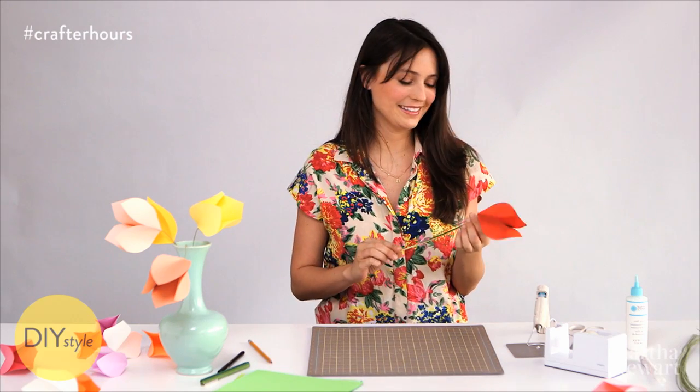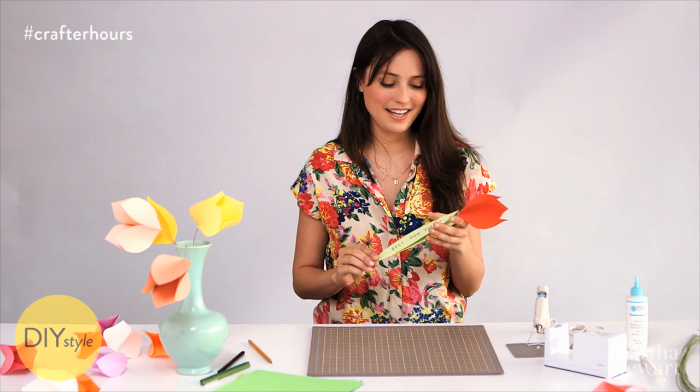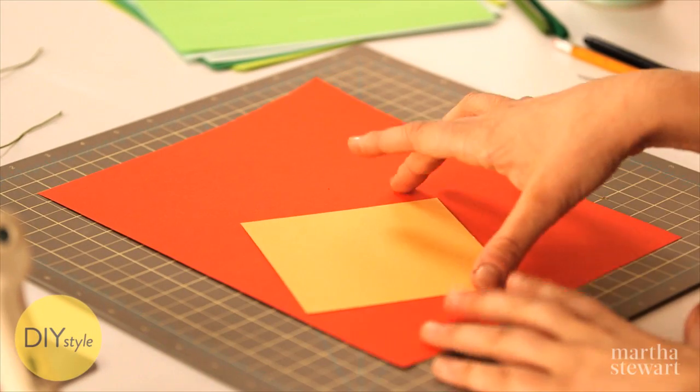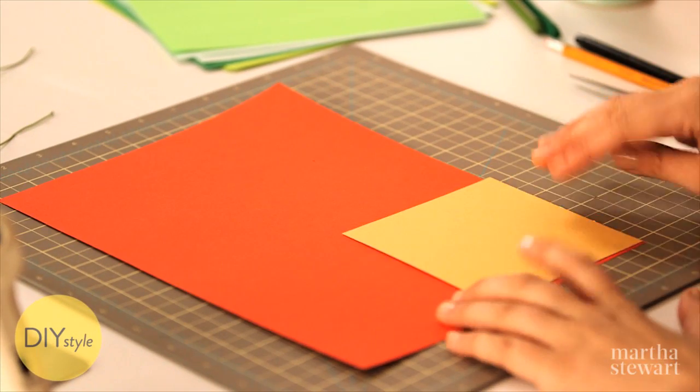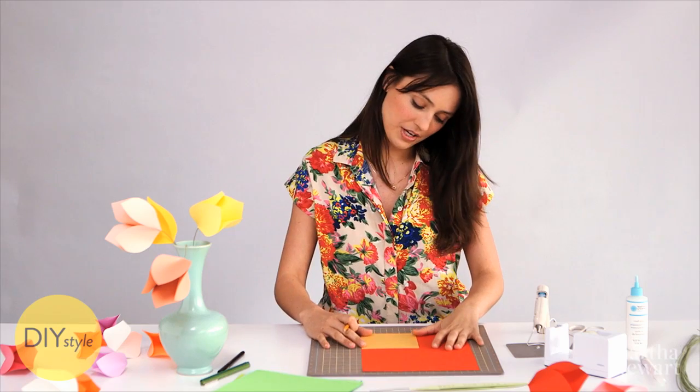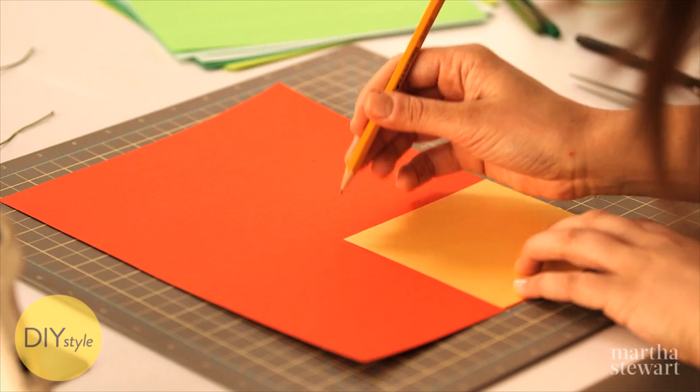Paper flowers for spring — these are a really fun craft and perfect for a Mother's Day card, or a card for anybody that you want to send a little bit of spring cheer to. You just need some colorful paper, even origami paper, anything bright and colorful. I already cut a square about five inches — you can make them any shape or size.